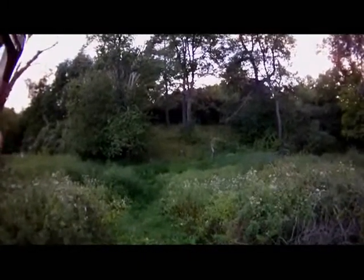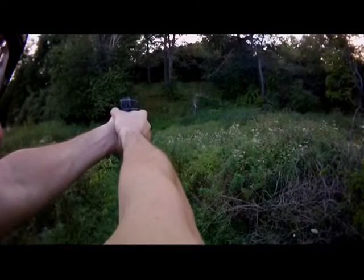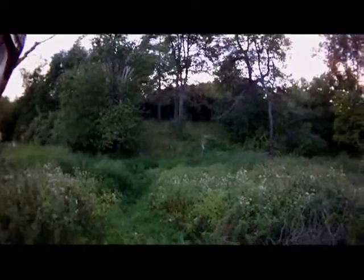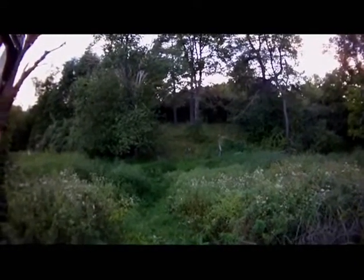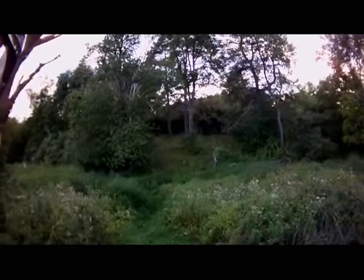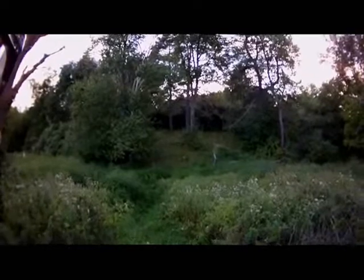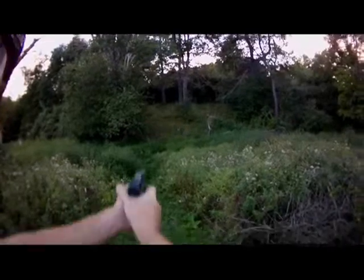25 yards, 6-inch piece of steel. First shot. That's awesome. We'll let it settle down, let it stop moving. That is awesome. I'm using this 6-inch piece of steel instead of a bullseye target because putting holes in a bullseye at 25 yards, you can't see where your shots are at. But if I shoot at a piece of steel, it's obvious that I hit it. This one actually rocks. I don't think you can see it so good on the camera, but you can definitely hear it.